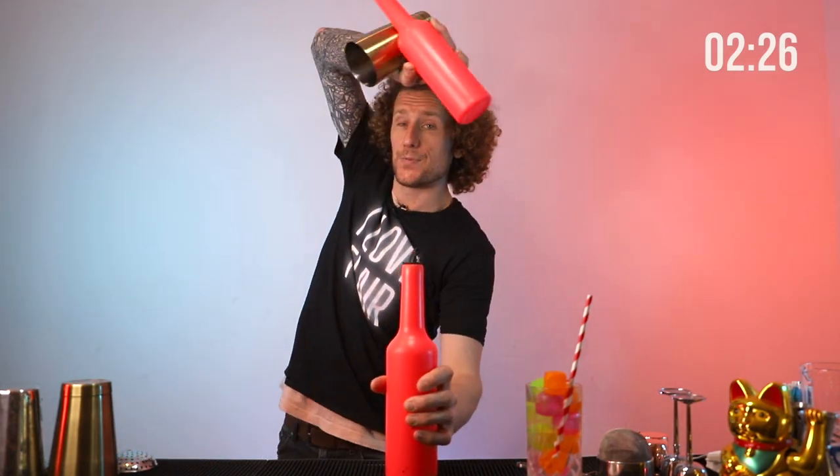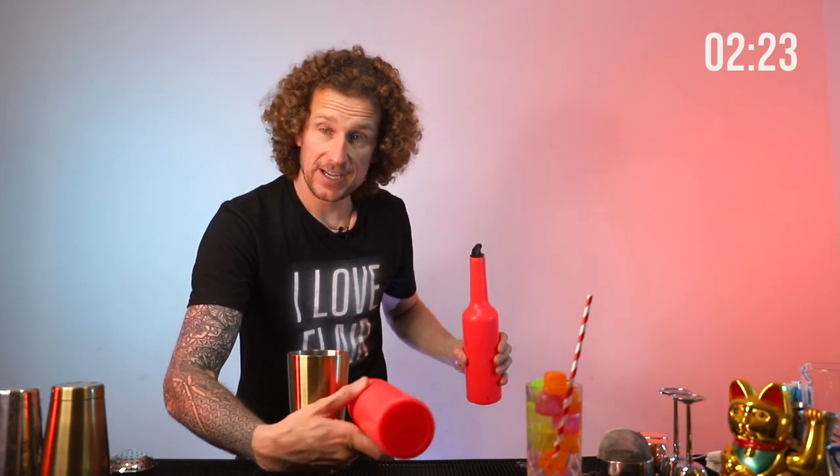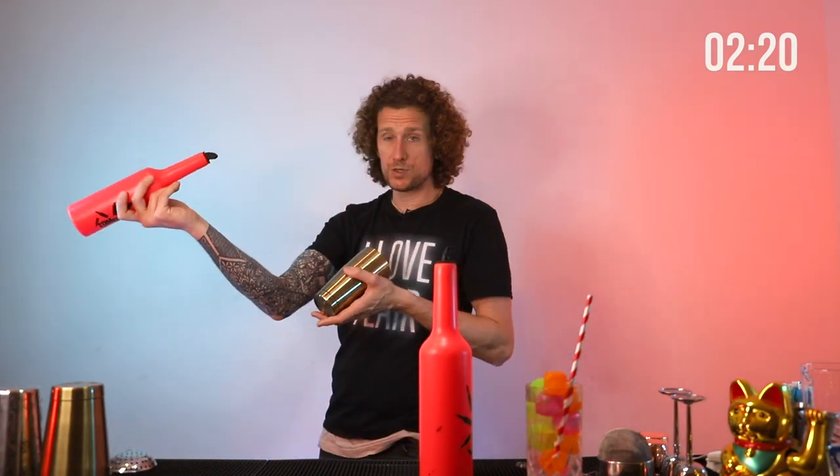We've got three minutes on the clock, starting now. Remember last week we finished on the hand stool — we dropped down to a tennis grab with this hand, and up to a beer grab with this hand. That is because we want this neck next to our wrists, because we're going to clip hold of that shaker like so. You're pushing the shaker against your wrist with the neck of the bottle. Find out what works for you.